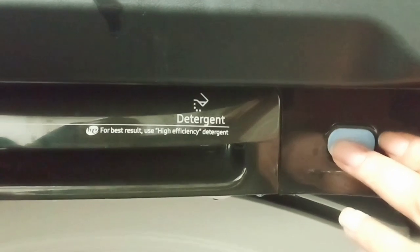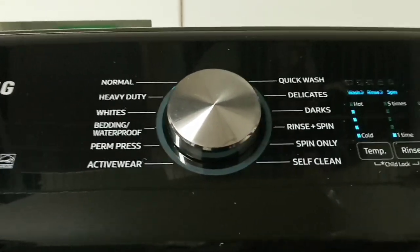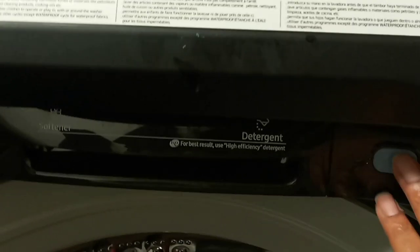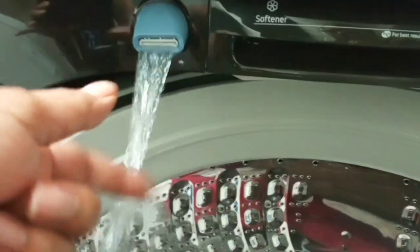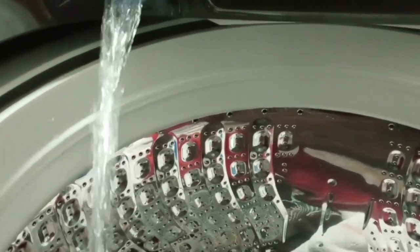Can y'all see this button right here? Let me turn it on — do that to turn it on. They call this pre-scrubbing. You could scrub your shirt or do whatever to get a stain out. I love this feature on this washer. I don't have anything to scrub today so let me turn it off.